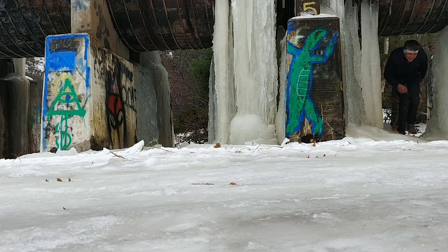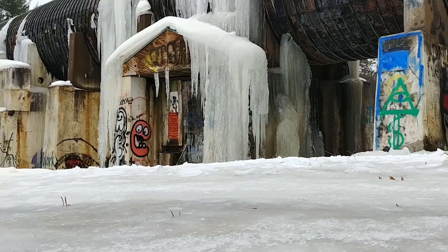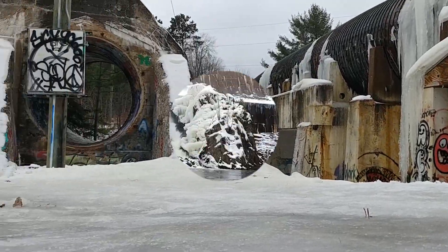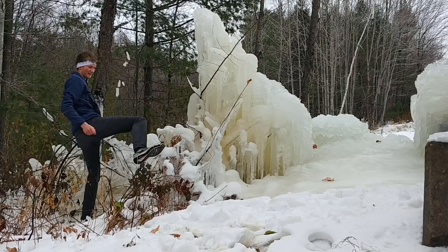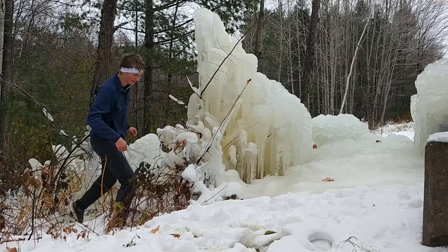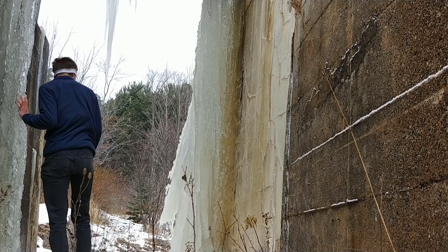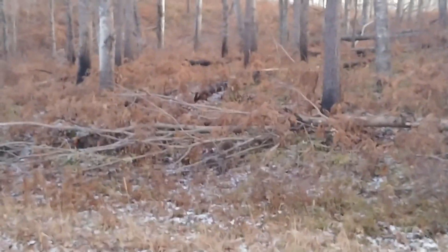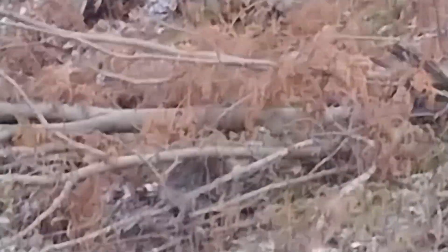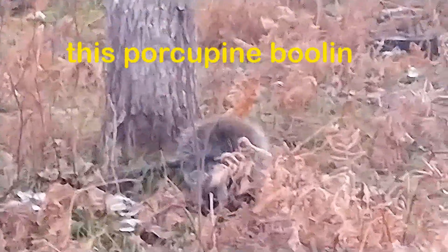So right now I'm on a walk on the north trails. I'm going to go to the tree.